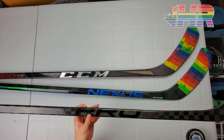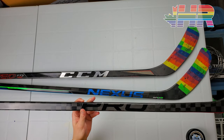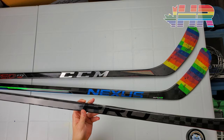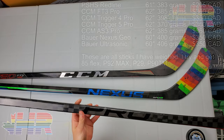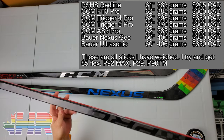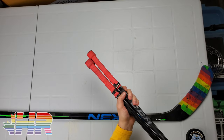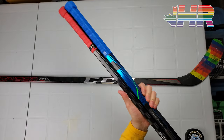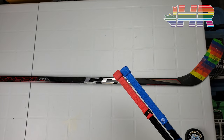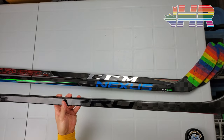I want to preface this by saying I've always been skeptical of lower-brand stick companies claiming they make a top-end stick for a third or half the price — I've never found them to be anywhere close in performance. Even a bigger brand like Sherwood, before the Code 5, never really performed like a true top-end stick. This stick comes in at $159 USD, weighs 383g (their website says 370), and size-wise it compares to a JetSpeed FT3 Pro — slightly bigger than most standard sticks.